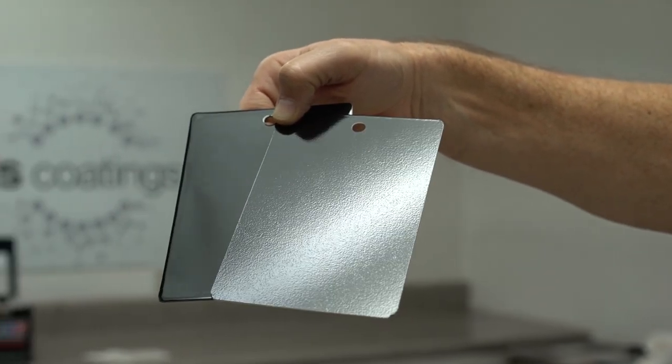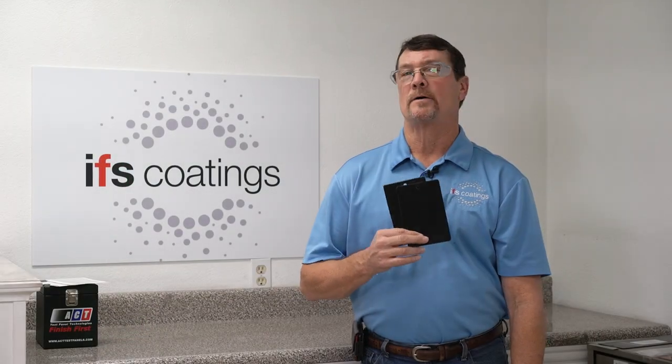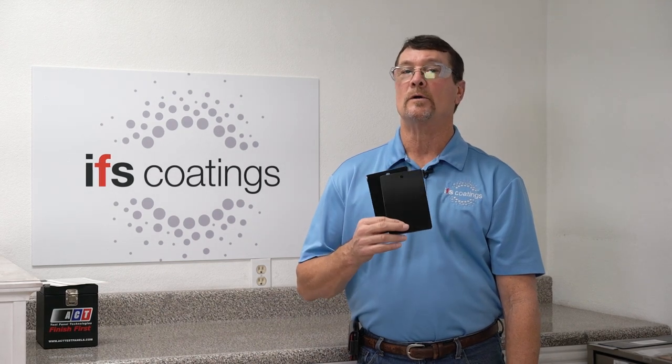A tip to reducing the amount of orange peel that you have on a powder coated finish is you want to make sure that you have good clean hooks to promote good grounding.